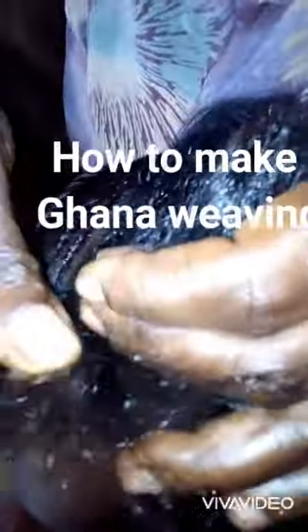Hello, welcome to another class. This is going to be a tutorial on how to make your Ghana weaving. You always start with the hair first, so that you don't break your edges.